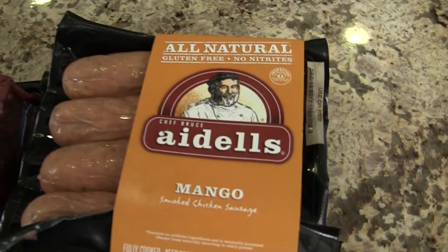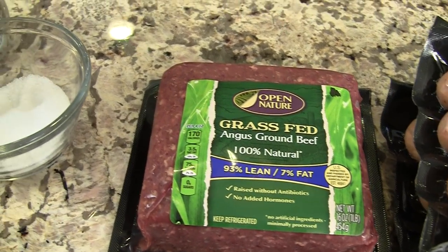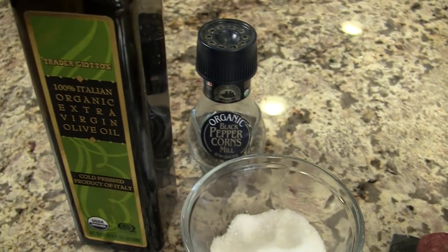Our next ingredient is the sausage. I'm using Adele sausage — I really like that company's sausages. They're very good: no nitrates, gluten-free, lots of good ingredients. Our next ingredient is our ground beef — I'm using grass-fed beef here — along with some salt, pepper, and some olive oil.